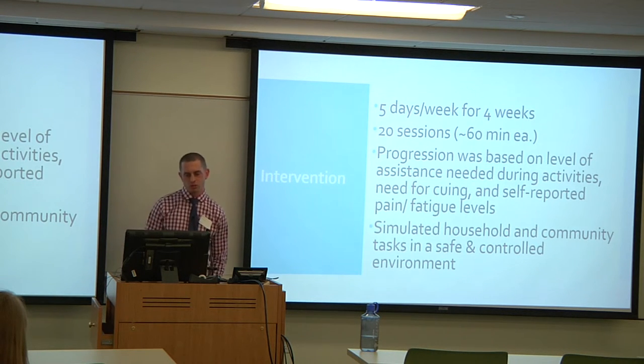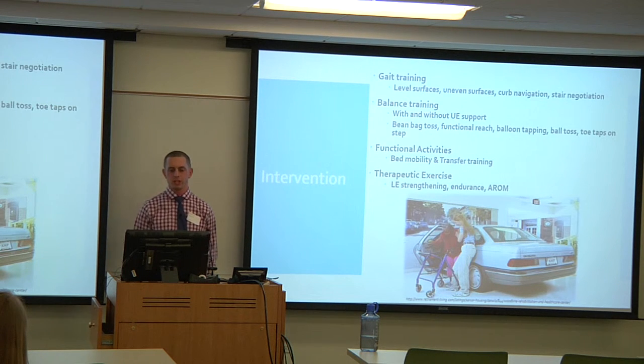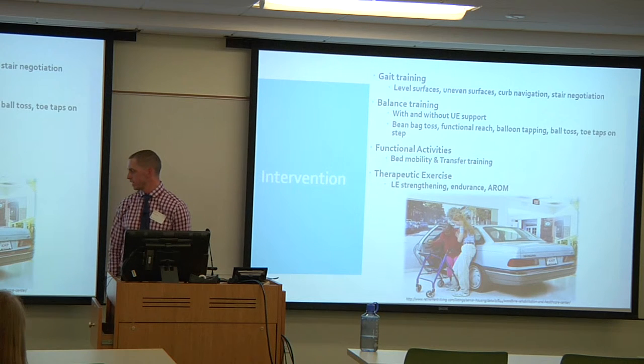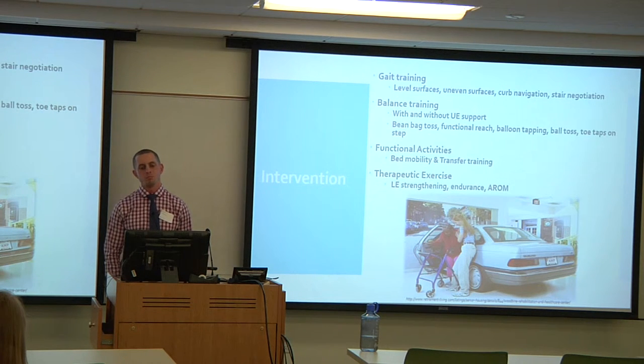The focus was on simulating household and community tasks in a safe and controlled environment. For gait training, this included level surface ambulation, uneven surfaces on cobblestone and bricks. The facility had a 'village' with uneven surface areas, ramps, and curbs. Curb navigation, stair negotiation, and balance training with and without upper extremity support were all practiced.